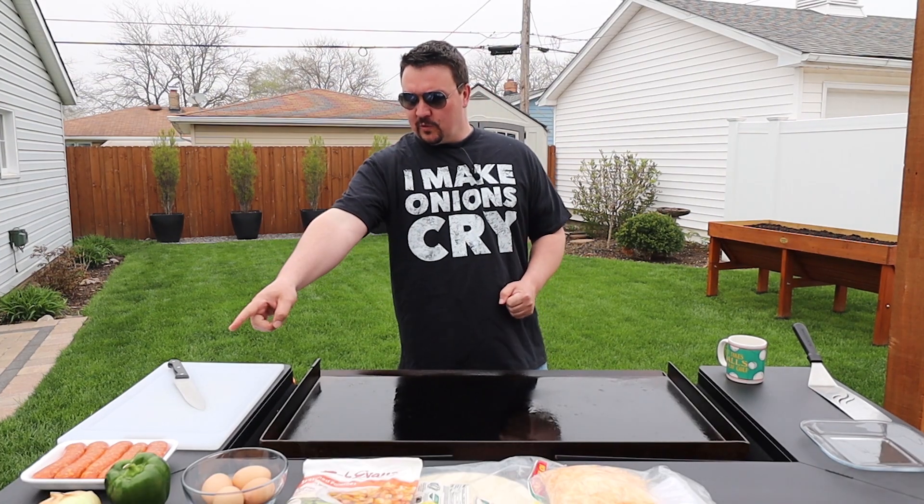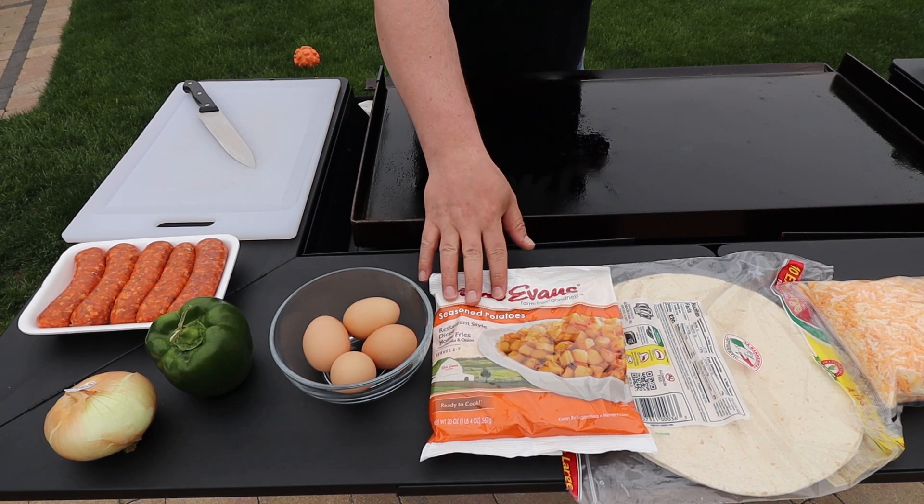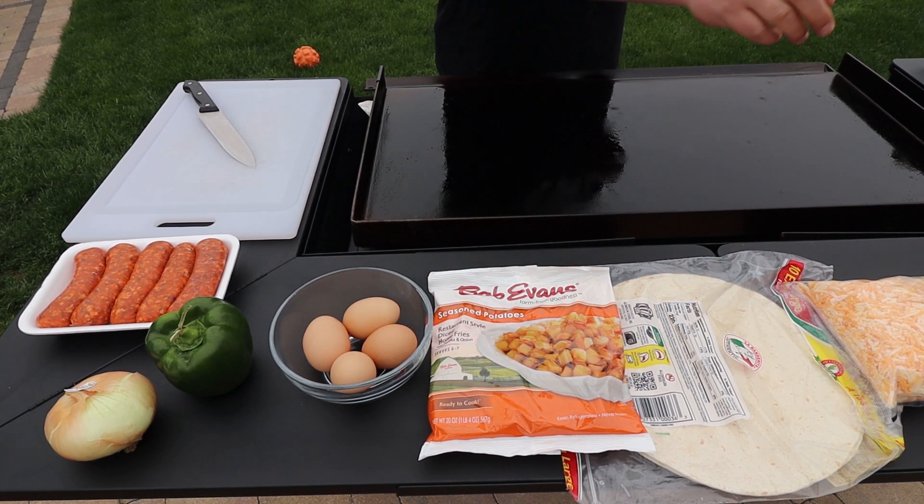Over here I've got some chorizo sausages, small onion, green pepper, eggs, some seasoned potatoes, tortilla shells, and cheese.